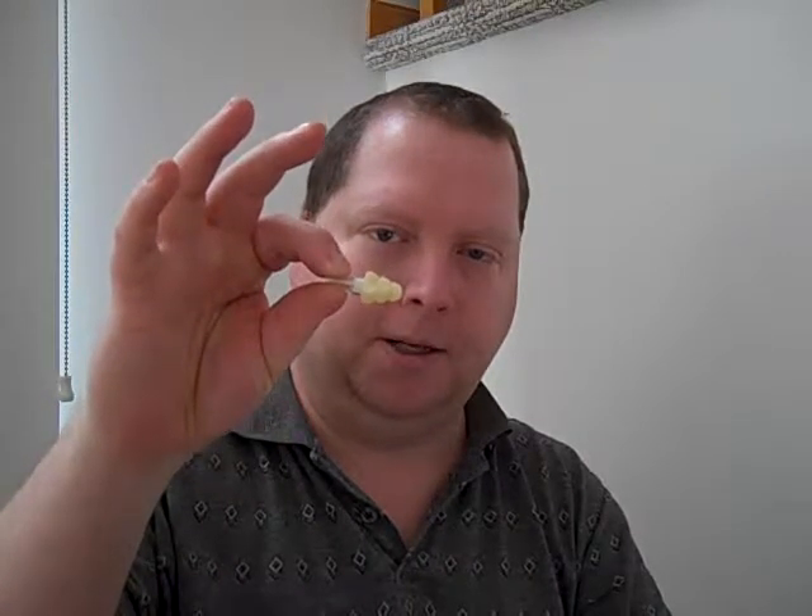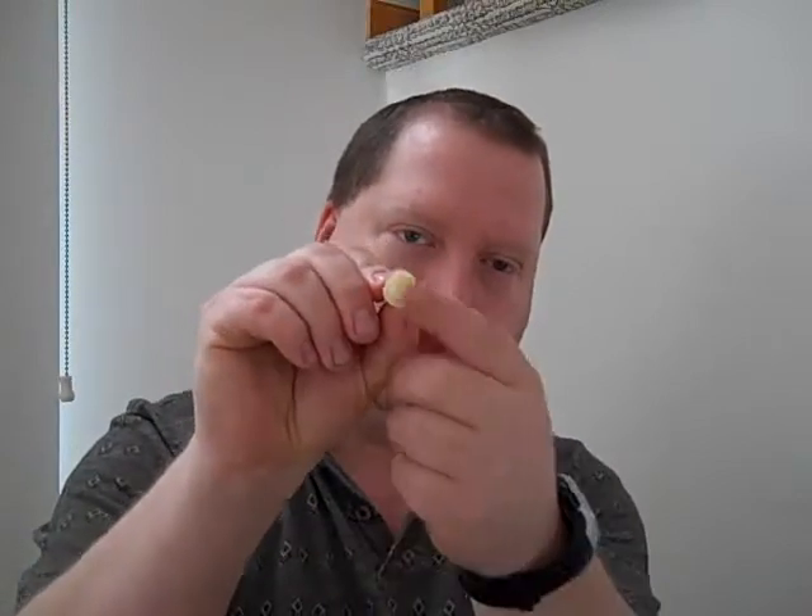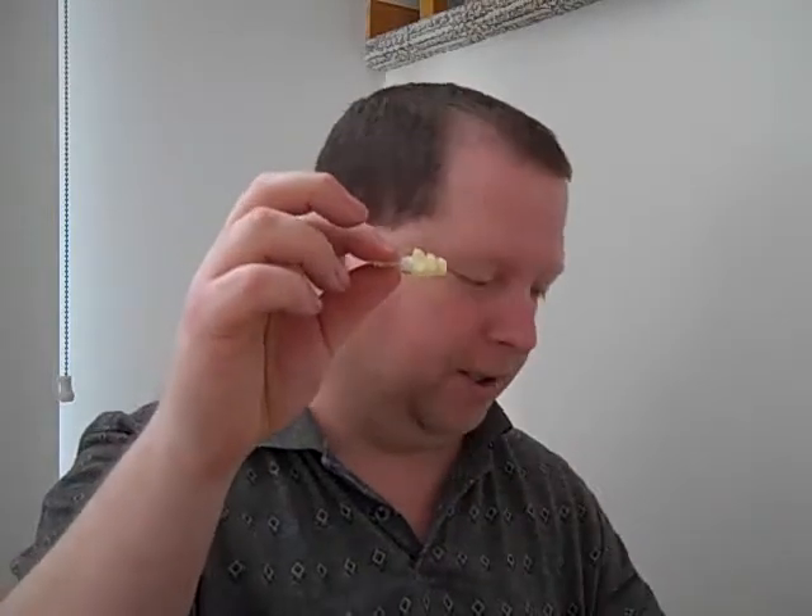The next one is these. Some people call them hi-fi earplugs. I'm going to have a link to a company I like to buy these from. Hearos, I think, has a brand similar to this. You look for the triple rubber arrow shape at the front and a hard plastic handle on the back. That helps get the higher frequencies into your ear through the little hole in the front. You can get these for about 10 or 15 bucks at a music store — a very reusable improvement over foam earplugs. You'll get more high frequencies out of these.